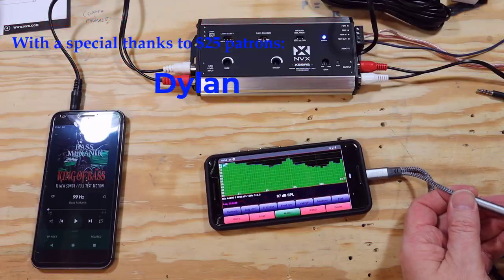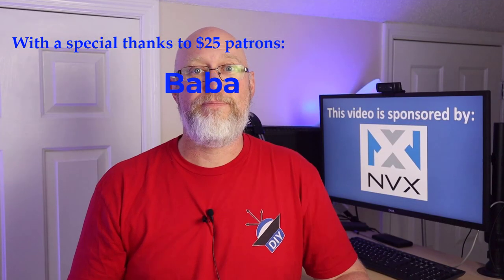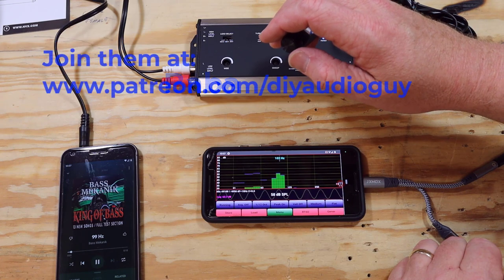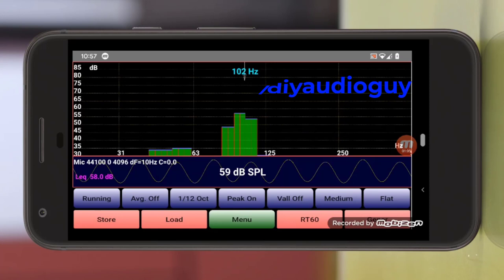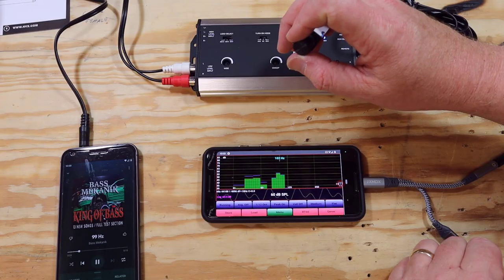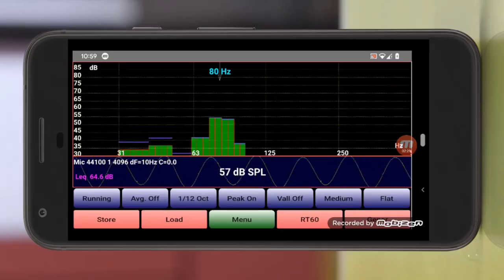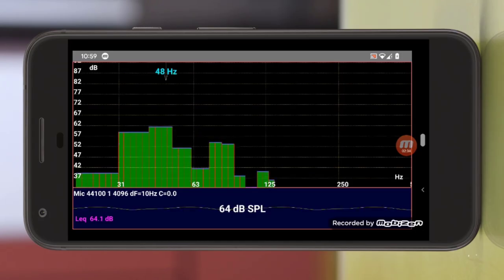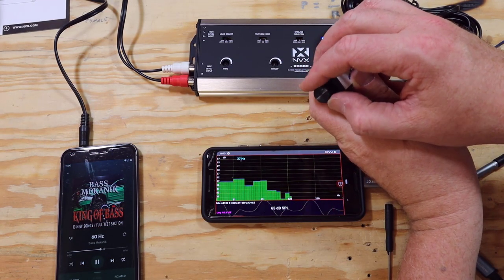Now we're going to connect the XBBR2 and run the same test tones. With 100 hertz playing, you can see plain as day there is a bump in the output down around 50 hertz. When we turn up the knob to increase the effect level, we can clearly see we have added bass that wasn't there before. Same for the 80 hertz tone — we see a bump about an octave below. And with the 60 hertz test tone, when we turn up the knob, we get bass down at 30 hertz.